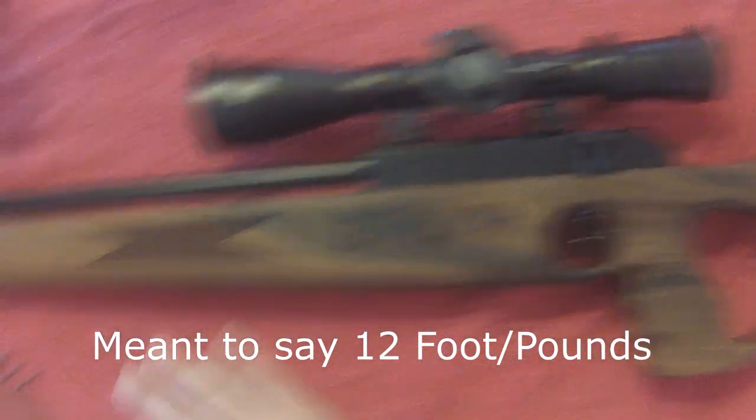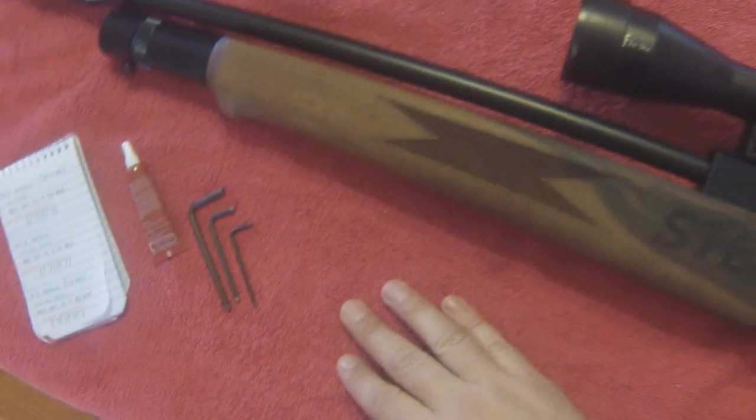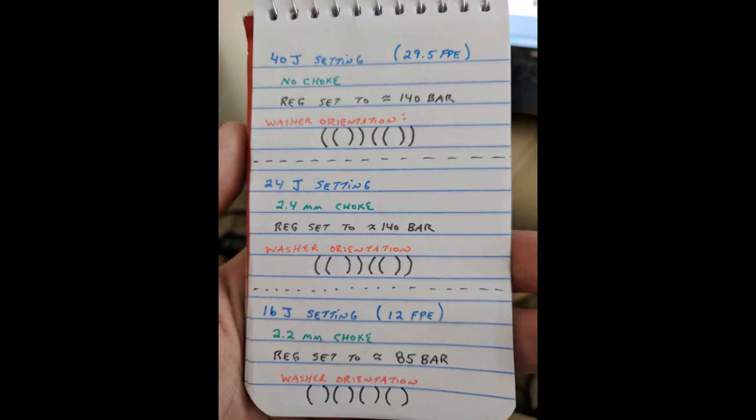The Steyr is amazingly easy to work with — I'm really enjoying this aspect of the gun. Currently the gun is set up at the 40 joule setting, meaning there's no choke. And inside the regulator, the Belleville washers are oriented doubled up to make them stronger. They're set for about 140 bar.